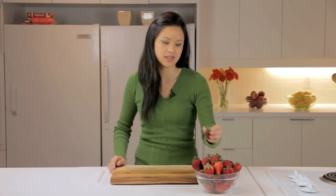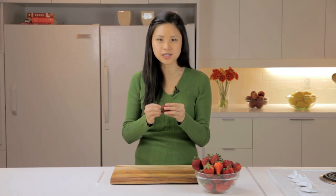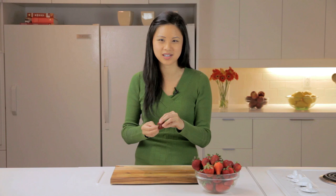Hi, I'm Irene Ngo from the Chatelaine Test Kitchen. I'm going to show you a neat way to hull your strawberries. The hull is located just under the stem of the strawberries, and it can be a little bit tough, so we like to remove it before using it in recipes.